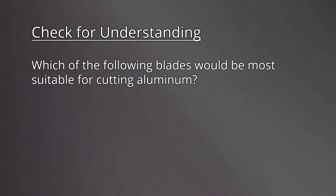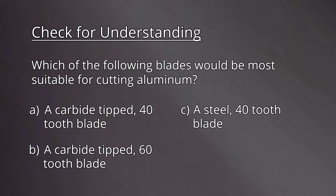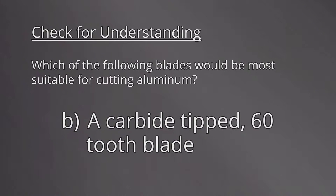Which of the following blades would be most suitable for cutting aluminum? A: A carbide-tipped 40-tooth blade. B: A carbide-tipped 60-tooth blade. C: A steel 40-tooth blade. D: A steel 60-tooth blade. The correct answer is B, a carbide-tipped 60-tooth blade. Aluminum must be cut with a fine-tooth carbide-tipped blade.